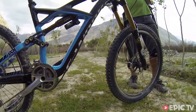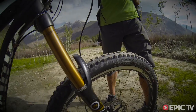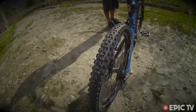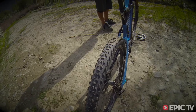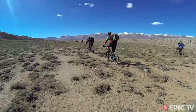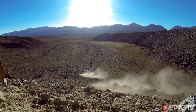I have XTR trail brakes with 203 rotors — never faded; this thing can handle whatever you find. I'm running control casing Butcher on the front and grid casing Purgatory on the rear. For all-mountain riding, this is like the ultimate tire combo. Super good — I didn't even flat the whole time, and it's like 10 to 12 hour days every day.